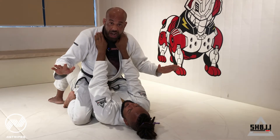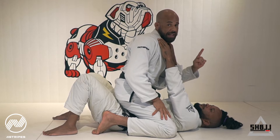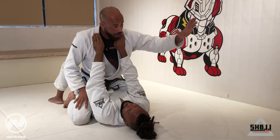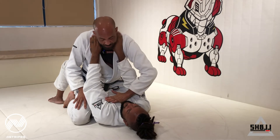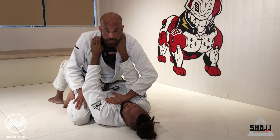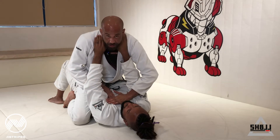I'm going to position my arms. So I need to define which arm I'm going to attack. If I'm going to attack this arm, I will have the same side over. And my hand will point already the direction that I'm going to give the arm bar. My second hand comes under.